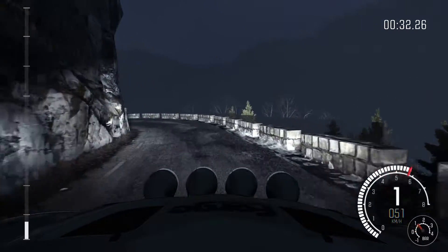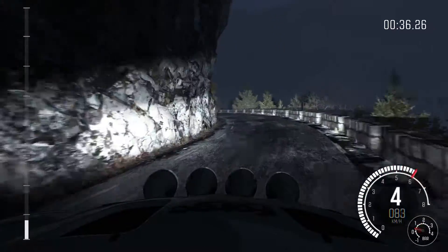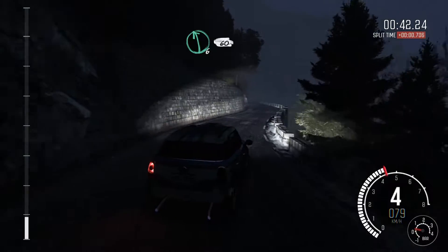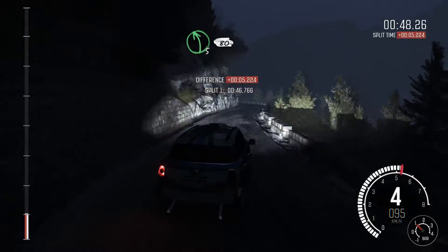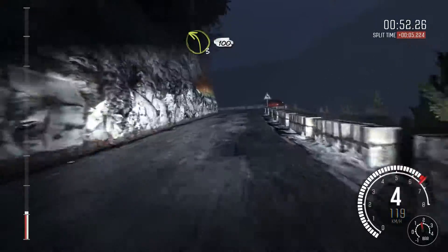Right rear tyre's gone. And left 4. Into right 4 long, tights to 3. Left 6, 60. Right 5 tights to 4. And left 5 crest, 80. Left 3, half long, 100 through tunnel.